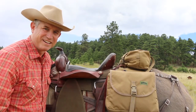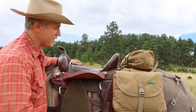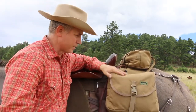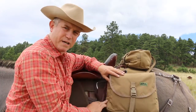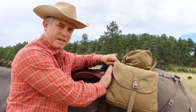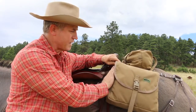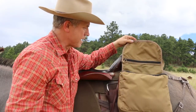Hey there, Eric Lynn here. I want to talk to you about my saddlebags. These saddlebags are made out of 1000D Cordura, so they're going to take whatever abuse you can throw at them. I've got MOLLE on both sides of the pouches — you can add pockets and pouches on the bags here. It's really nice; you can put a water bottle right here and get to oil in the saddle.